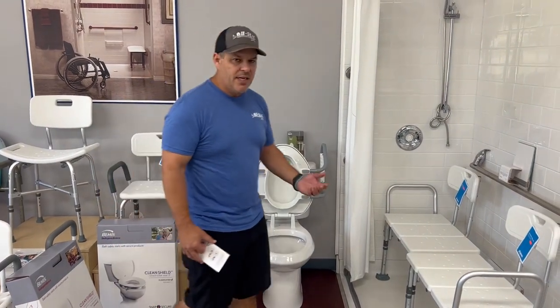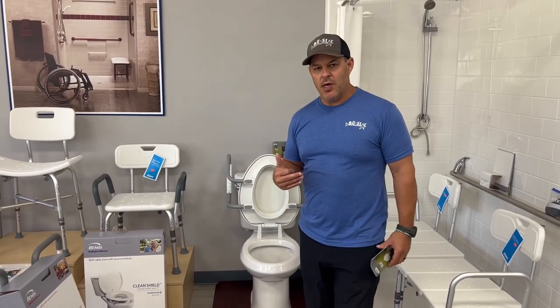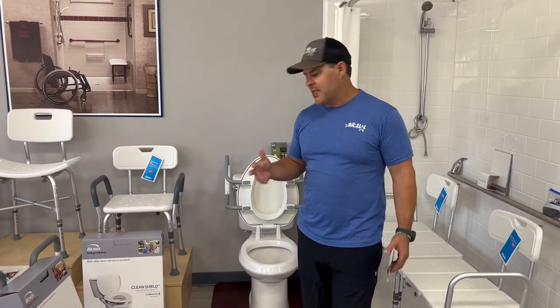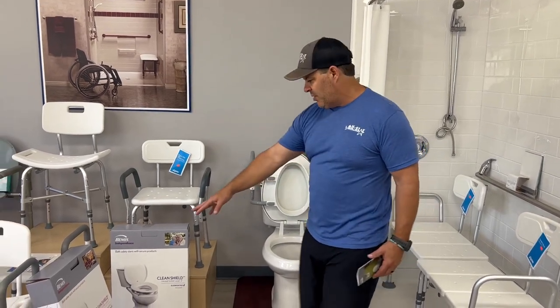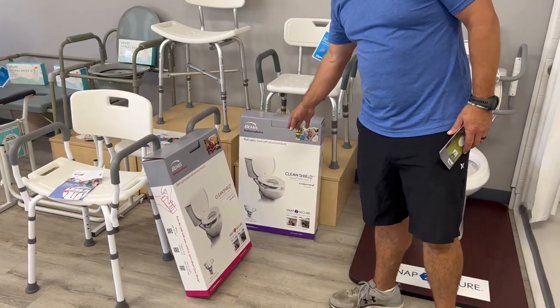The biggest complaint we get is how do I clean it, or I have to take it off because there are multiple people in the home and they don't want to be using it. This gives you the ability to adjust it. They make them elongated or round, as you can see on the packaging.